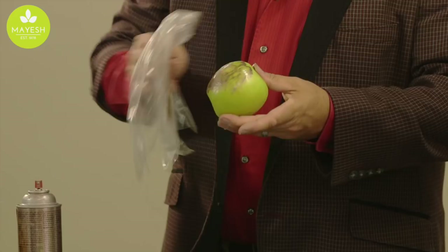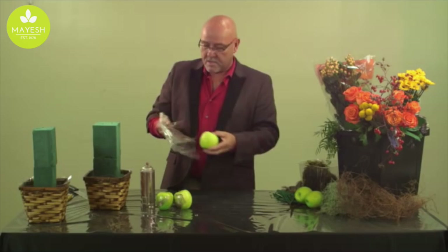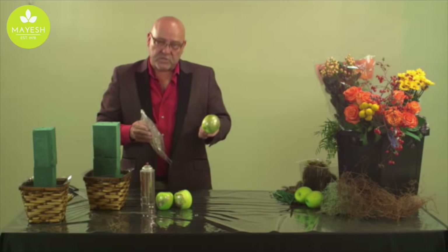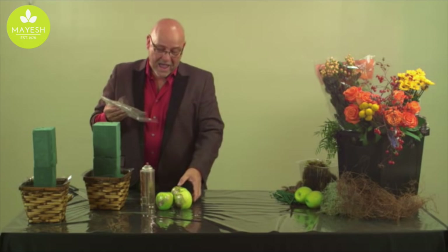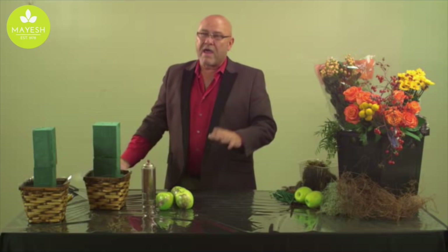That gives a nice brushed look that adds a new dimension to arrangements. You're going to have to make sure your clients know they're no longer edible because we're putting floral sprays on them. If you want an edible design, just don't do the gilding and use fresh apples which they can pull out and consume. Most of my customers want it for visual beauty, not necessarily to chew on while sitting at dinner.